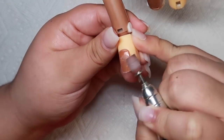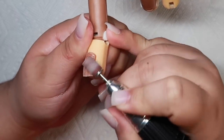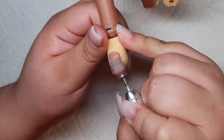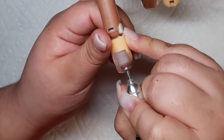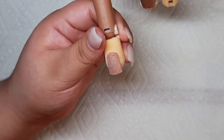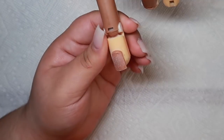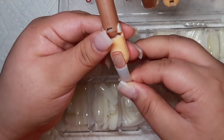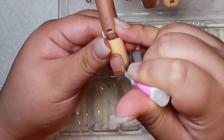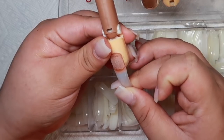Hey everyone, welcome back to my channel and welcome back to another video. Today, I am doing a 3D panda for the very first time and I wanted to show you guys how I achieved this look. I was scrolling down Instagram and I came across HaHaNail's picture of the set that she did and I will leave a picture so you guys can see it. I thought the set was so cool that I just had to try it for myself. So this is the video of me attempting to do a 3D panda.